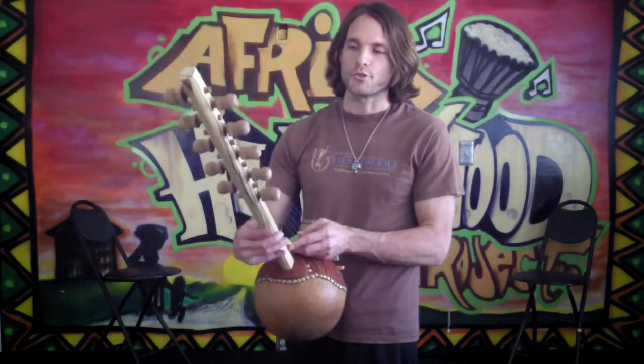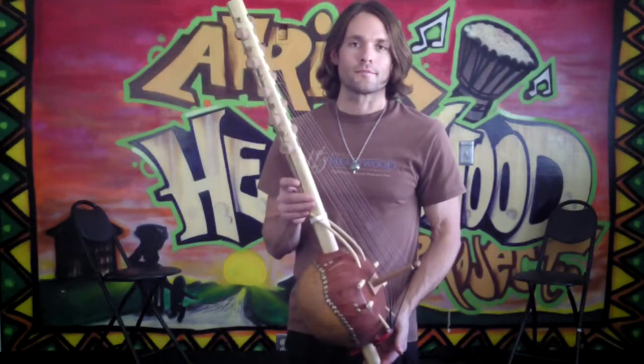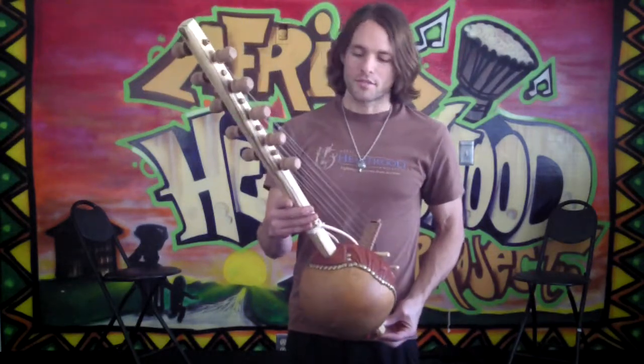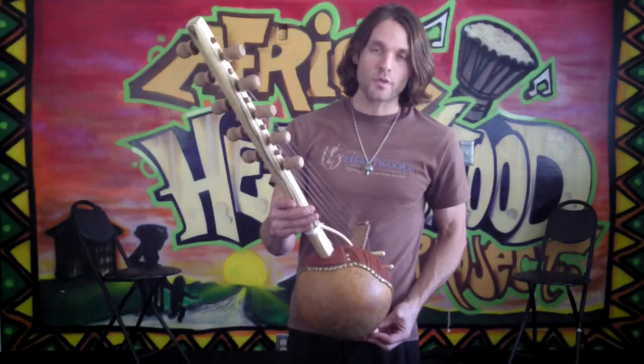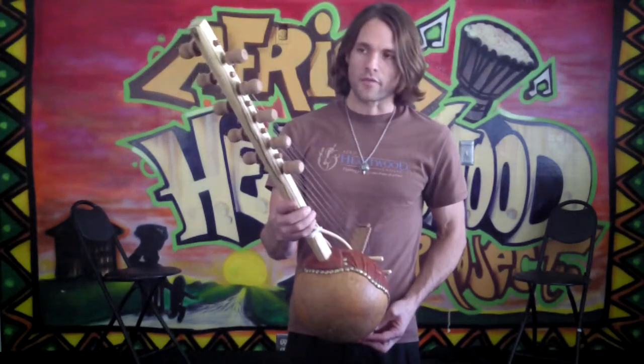Hi, I'm Andy with Africa Hardwood Project. I'd like to introduce you to the classic Camelin Ngoni. This Ngoni is an entry-level string instrument that is from West Africa.